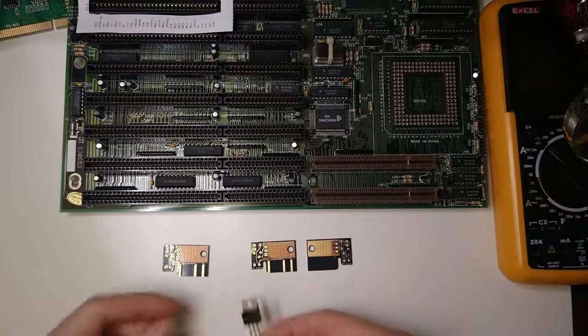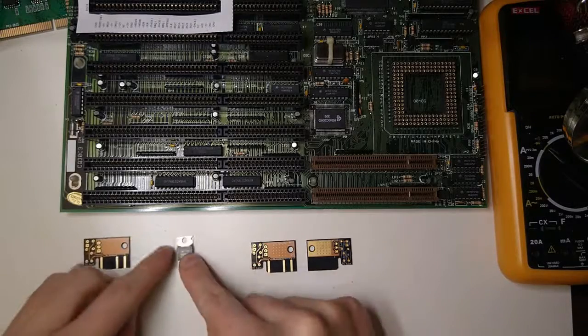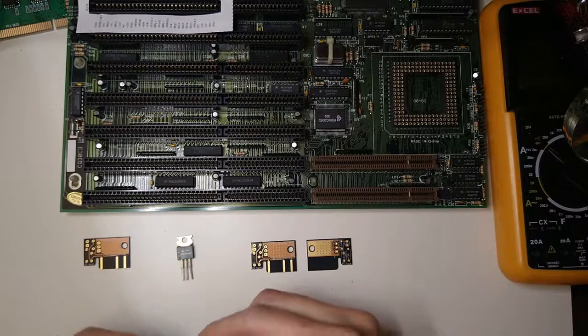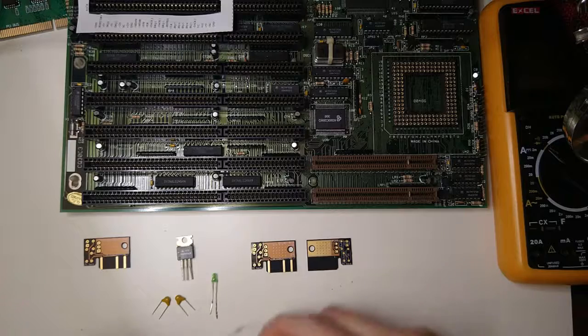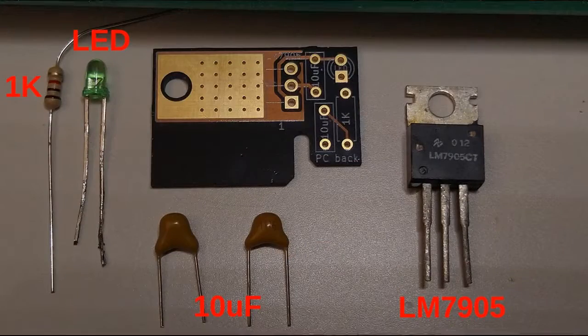Let's build it. The parts we need are an LM7905 negative 5 volt voltage regulator, 2 10 µF ceramic capacitors, a 1K resistor, and an LED. You can use a lower value resistor for a brighter LED.